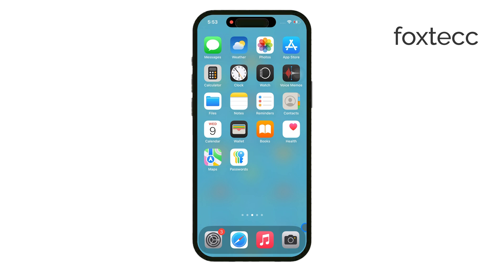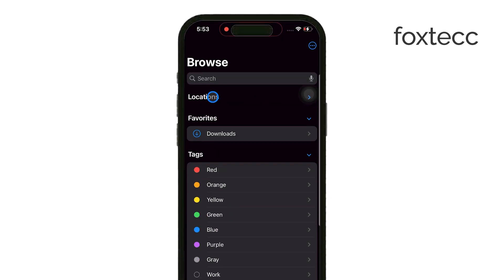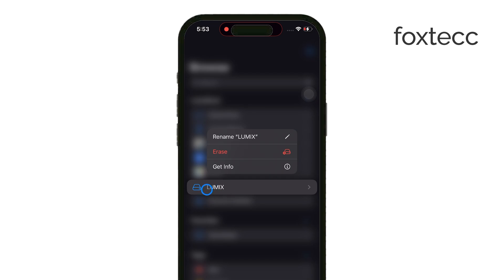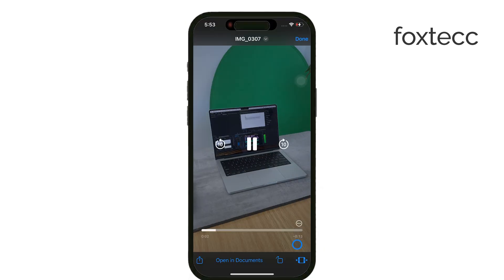After plugging in the adapter, open the Files app on your iPhone. In the Locations section, you'll see the micro SD card listed as an external storage device. From here, you can browse through the files on the SD card or transfer files between your iPhone and the card. The Files app makes it really easy to manage this.